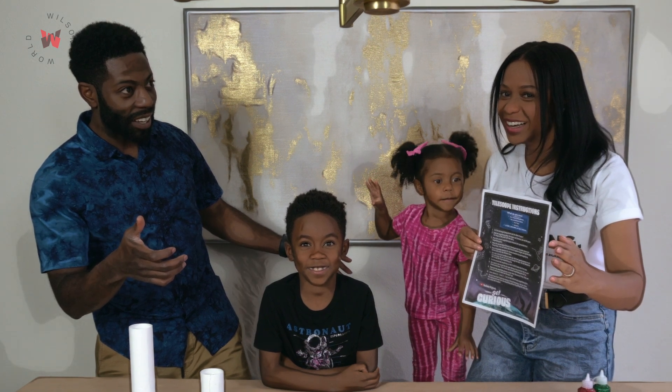Are they gone? I think so. Okay, how long do we have to hold this? Maybe three seconds. Okay, they're back.